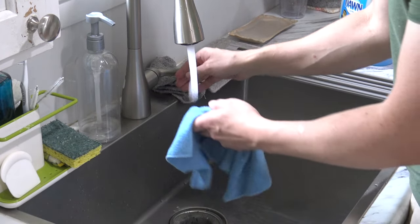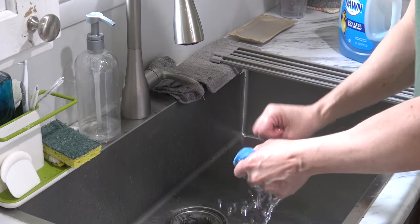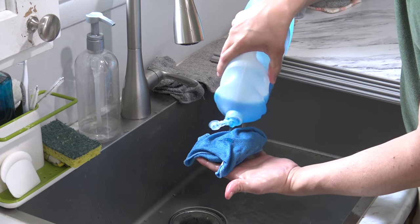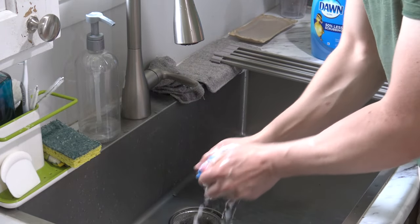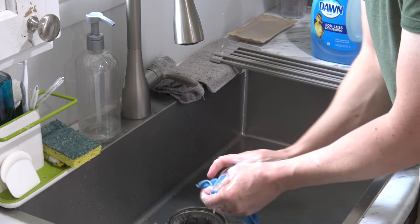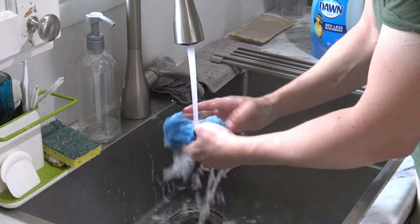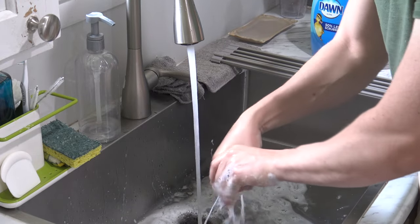Get your cleaning cloth wet, add a little Dawn dish soap — not a lot, just about like that — rub it together to get all the Dawn mixed up in the rag. Saturate the rag with the Dawn dish soap, then give it a little rinse. Don't rinse all the soap out.